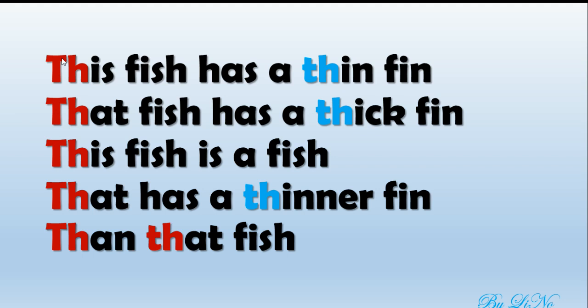One more time. This fish has a thin fin. That fish has a thick fin. This fish is a fish that has a thinner fin than that fish. Good job!